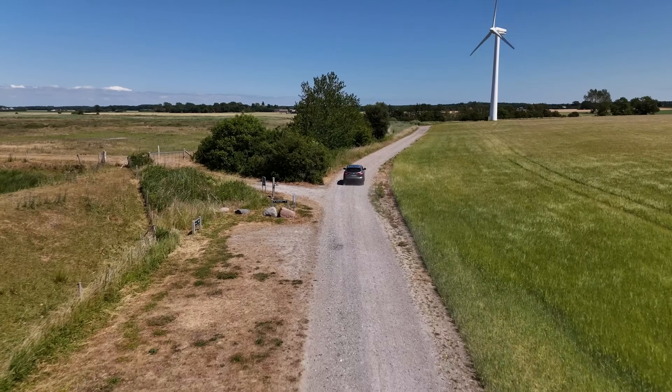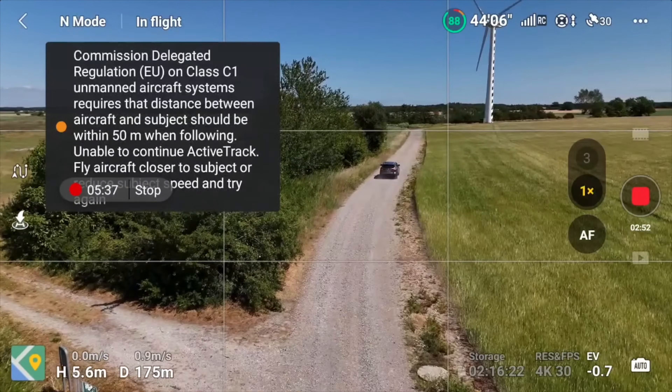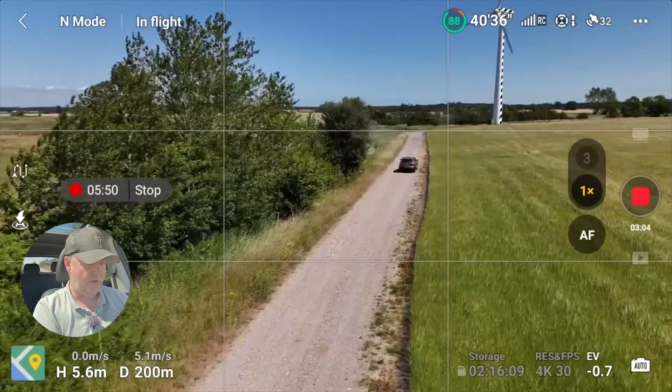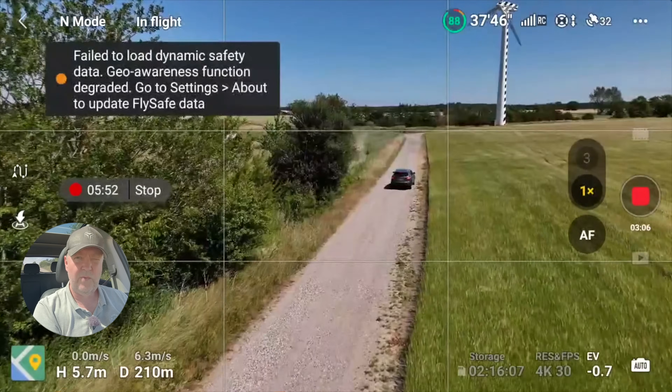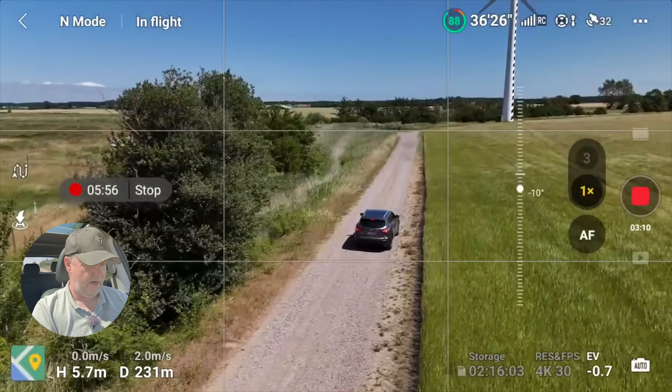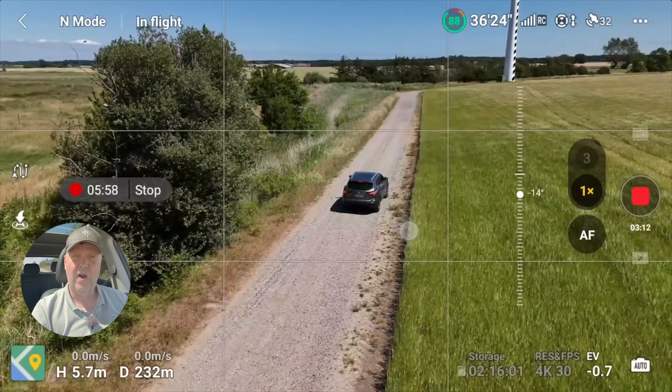It's following along nicely. I did notice it said something about the distance — I think this is specifically for Europe — that you can't have a separation of more than 50 meters when using active track. That is due to the C1 certification of the drone.